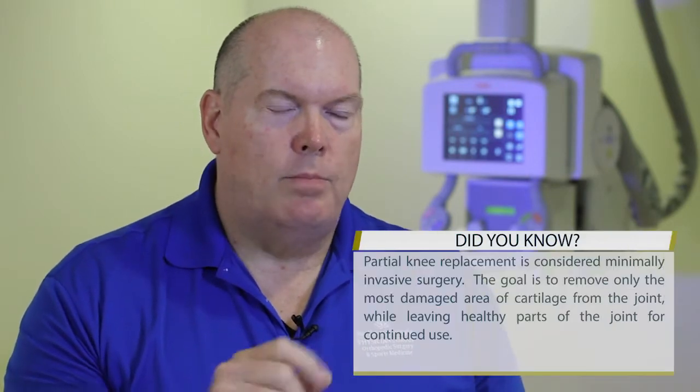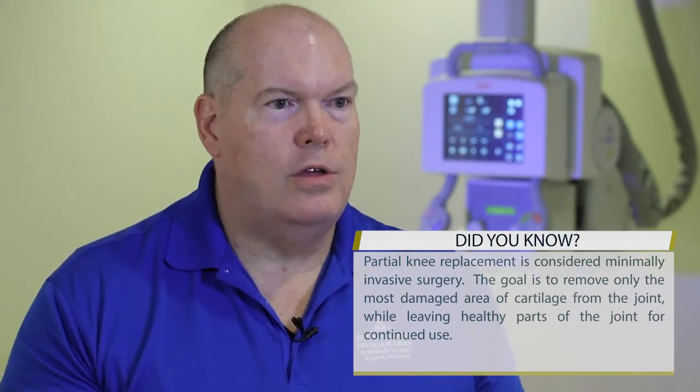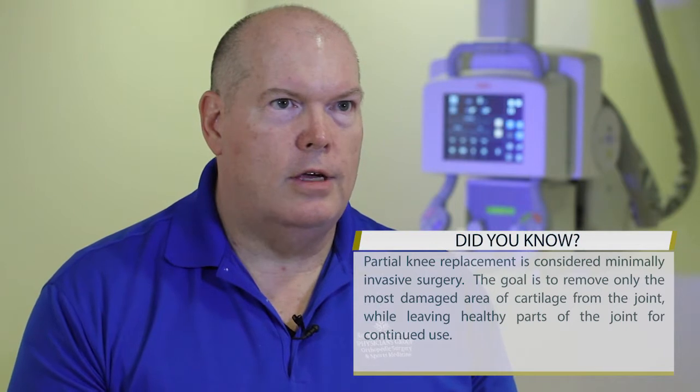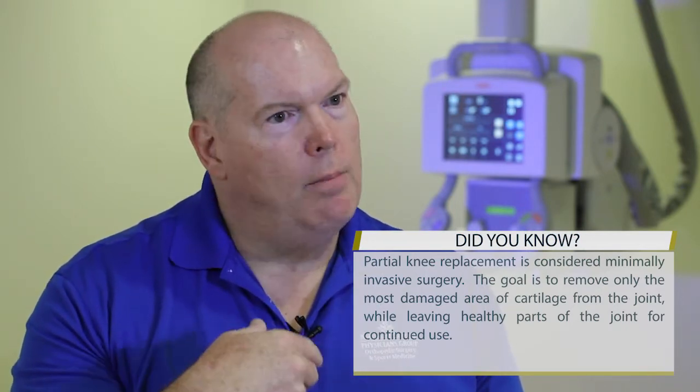The partial knee allows us to put in an implant and maintain the ligaments. There are two ligaments in the middle of the knee called the cruciate ligaments — that's where the name comes from. When you do a partial knee you don't have to remove those, whereas with a total knee you have to remove one or two depending on the design. People who have a partial knee on one side and a total knee on the other will tell you the partial knee feels more like their normal knee.